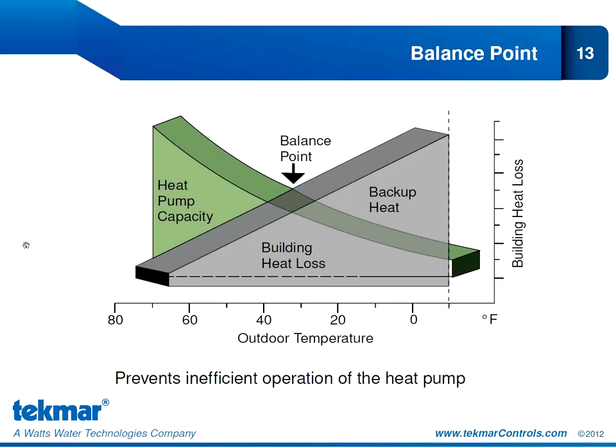The balance point is when an air source heat pump loses its efficiency advantage — another way of saying this is its coefficient of performance approaches 1. In other words, the energy it takes to operate the heat pump equals the energy we're getting out of it, so there is no use in running the heat pump beyond this balance point setting. If the outdoor temperature drops below that setting, the 557 will not bring on the heat pump but will use the backup heat source instead. Balance point is not a fixed setting in the 557 — it depends on the capacity of your heat pump and your building envelope, typically in the range of 27 to 35 degrees Fahrenheit.